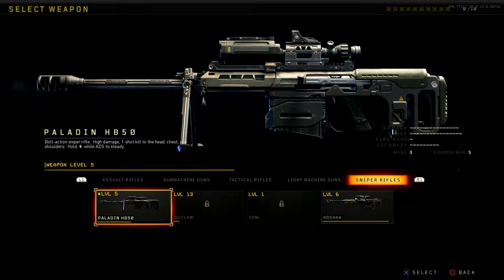As far as damage goes, it is number one in the class with 15. Second would be the Koschka sniper rifle — I think the Koschka is the best sniper in the class; it has fast mobility and aims in very fast. But as far as power goes, the Paladin is the one you want — this is the .50 cal. For range, they all have 16 because they're sniper rifles. On fire rate, the Paladin is at one — the slowest in the whole class. Accuracy is nine, which is last in the class. Three mags with five rounds each, also last in class. So averaging out, the Paladin is the worst gun in the sniper class.